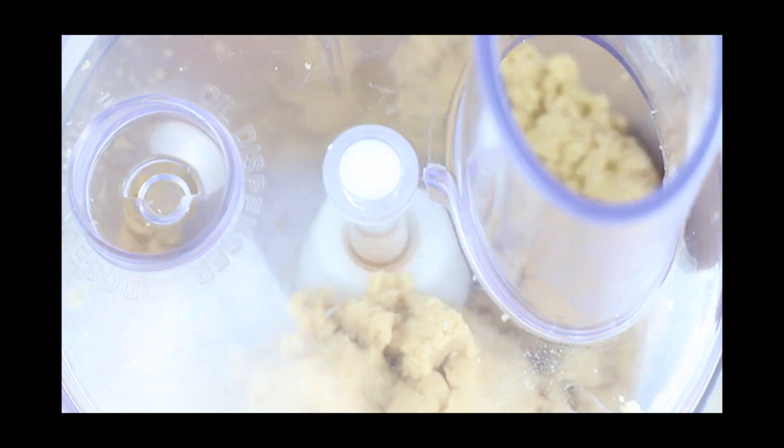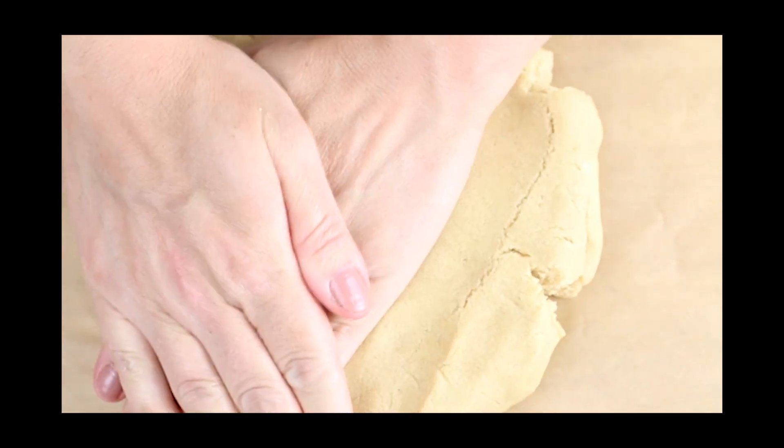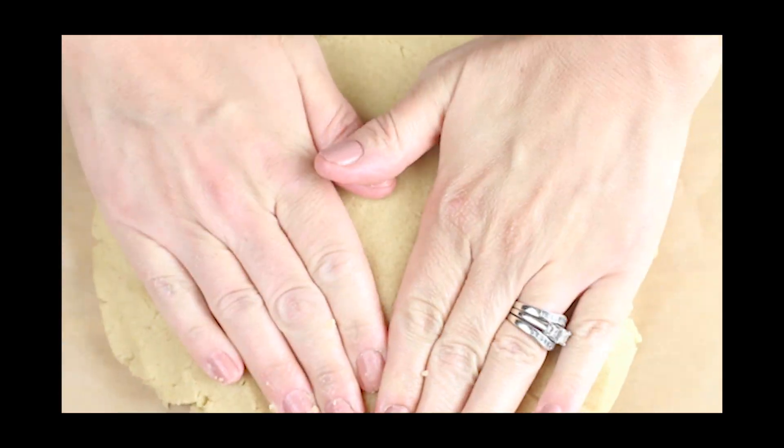Look, there's a nice dough ball right there. Press the dough out onto parchment paper until it forms a 1-inch thick disc, then refrigerate it for 30 minutes.